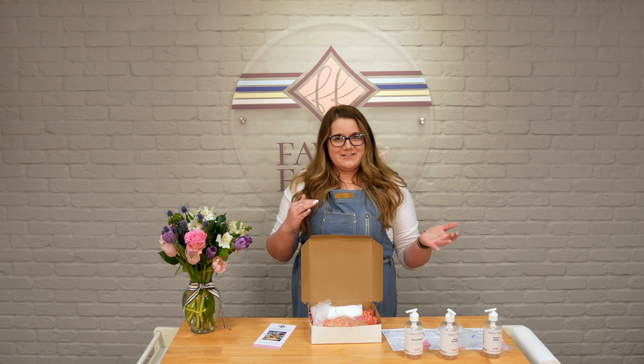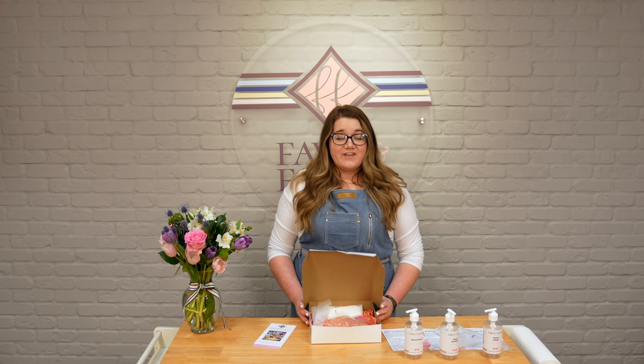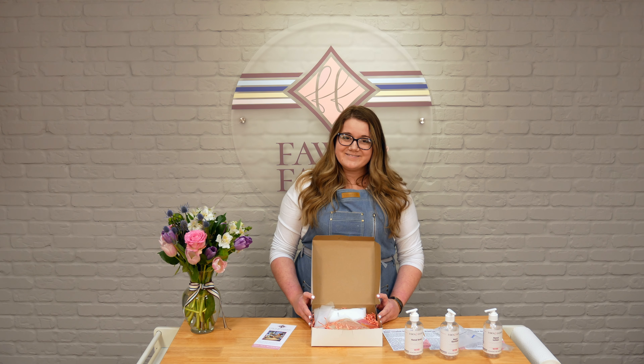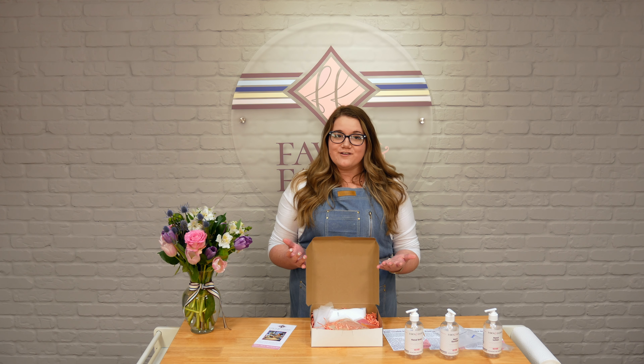And then you'll find your pouches that are labeled with what base is inside of them. For instance, this one is hand sanitizer. If you've ever stopped in, you probably remember how to run through these products. If you haven't, follow your instructions closely — they'll really help you out.